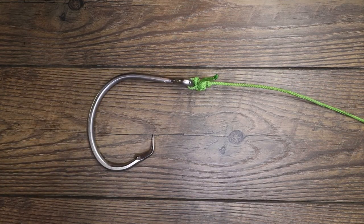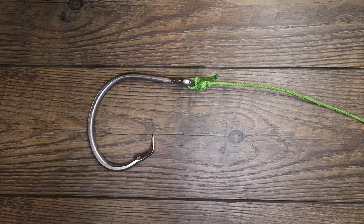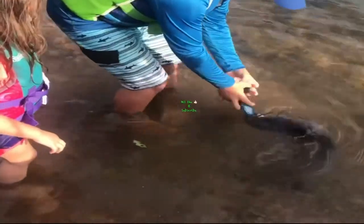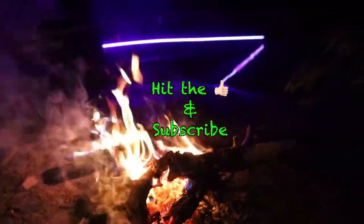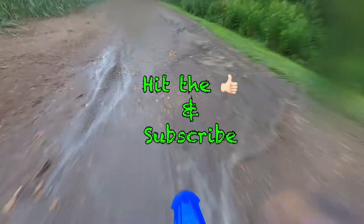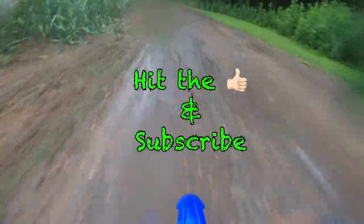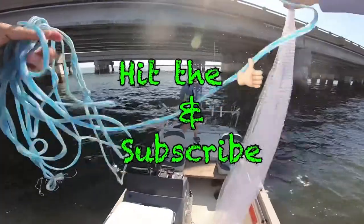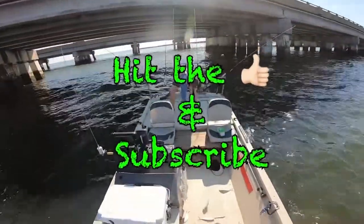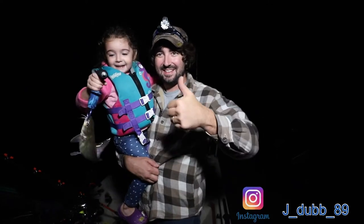Guys, I appreciate y'all watching. Go ahead and hit that like button for me, subscribe to my channel for more tutorials just like this. Say bye-bye guys, thumbs up!